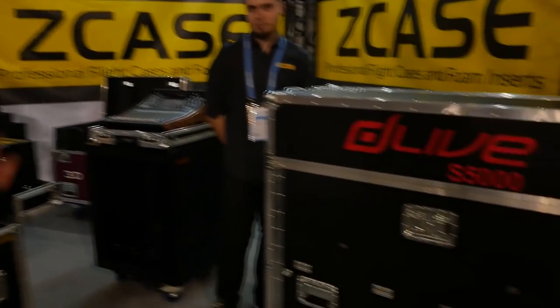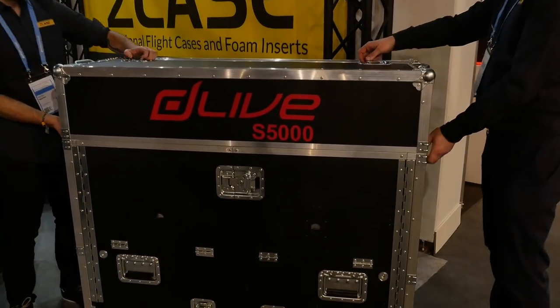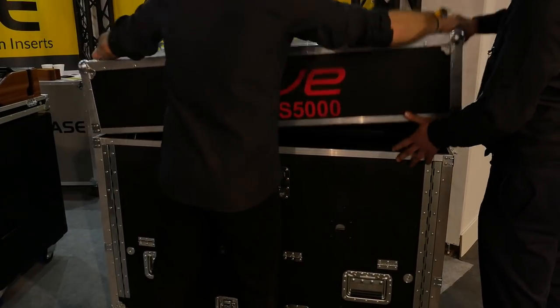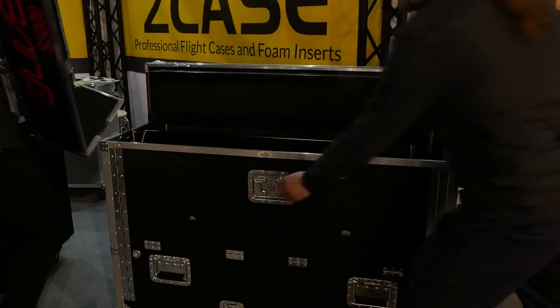Hello everybody, my name is Lukas Zavada, I'm ZK's owner. We make special fly cases for digital consoles. We call this case the flip case. At this moment the guys show you how it's working. We made these cases for small consoles and big consoles like this one for D-Life Ace 5000.